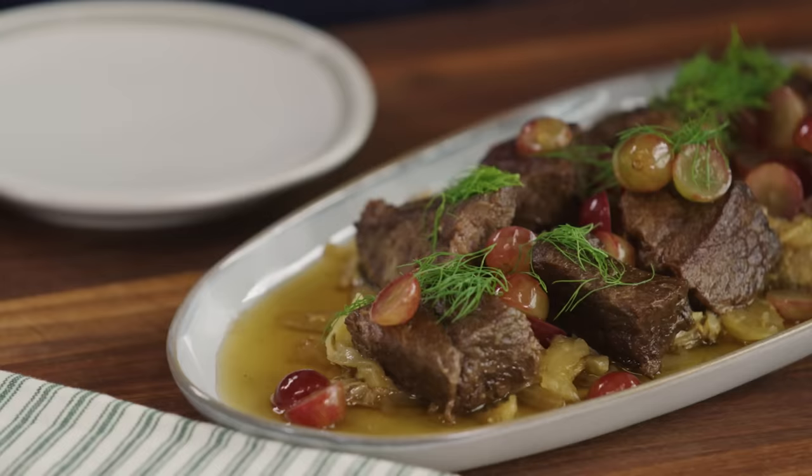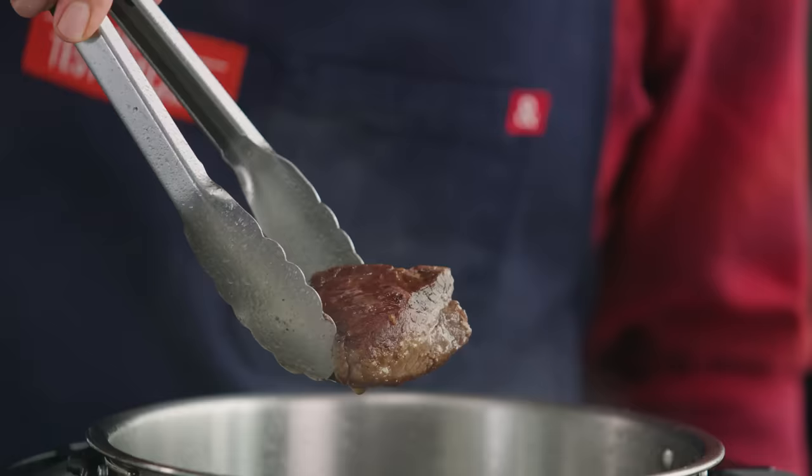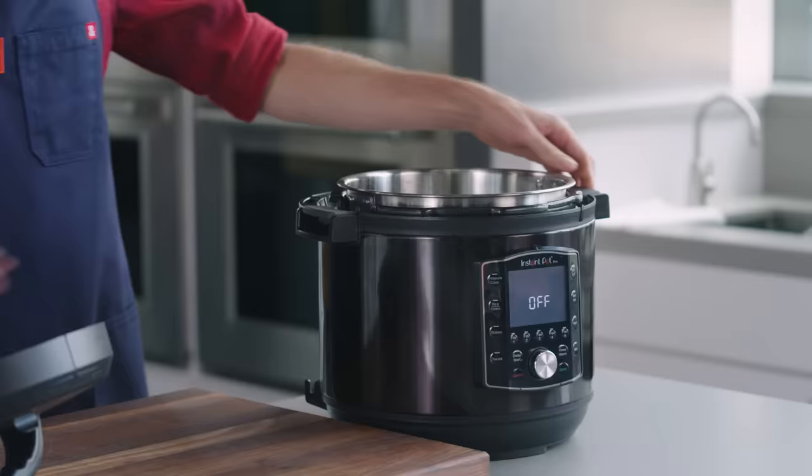I'm going to make for you one of my all-time favorite multi-cooker recipes: braised short ribs with fennel and pickled grapes. Over the years and the three cookbooks we worked on multi-cookers, we really saw the improvement and the potential for what these devices are capable of.